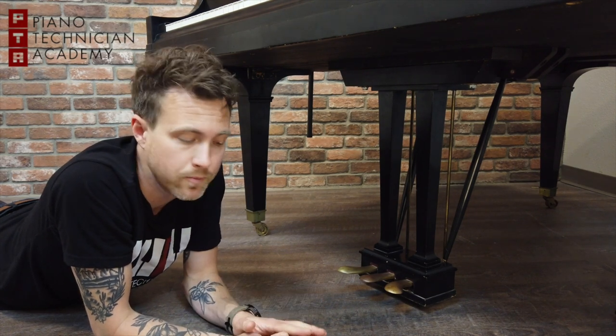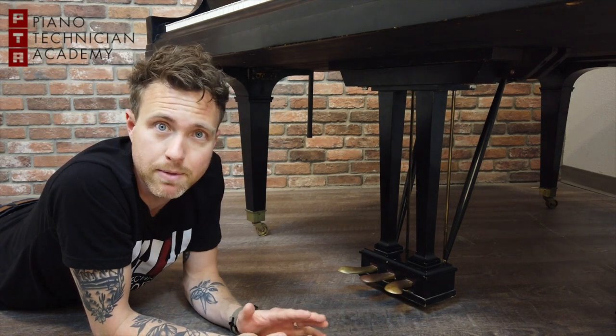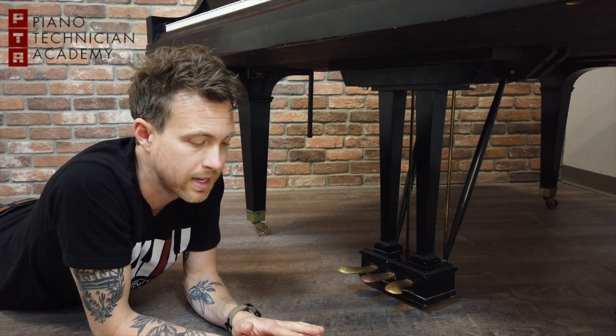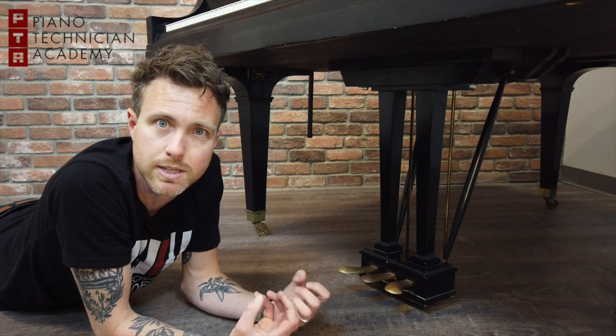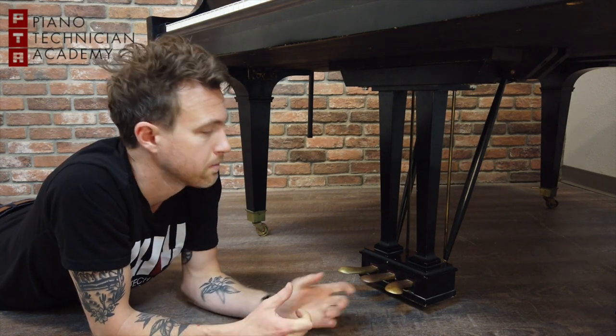On some pianos, when you press that pedal over, the hammer is still hitting all three strings but in a different spot on the hammer, and that different spot is voiced a little bit differently. But that's basically the pedal system on a grand piano, so let's go look at an upright piano.